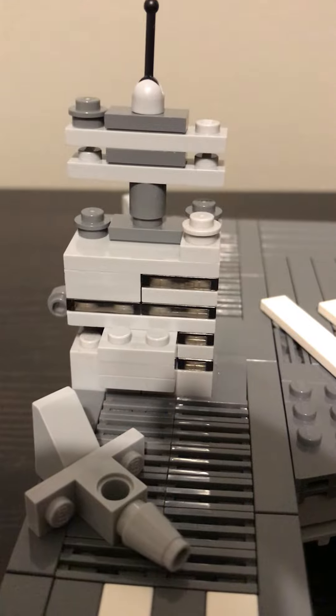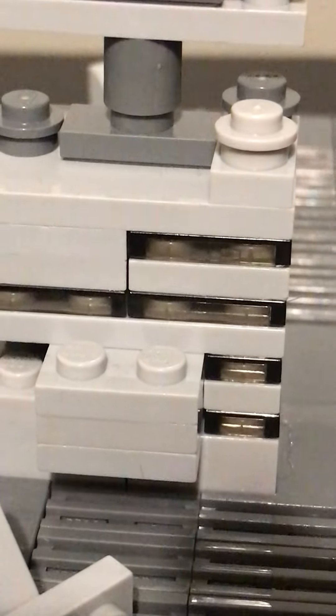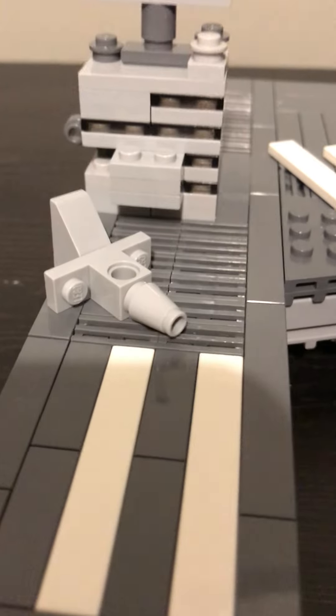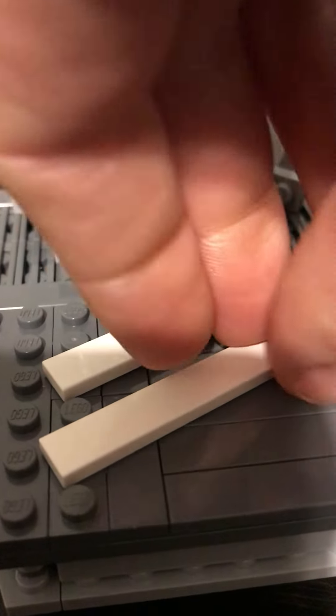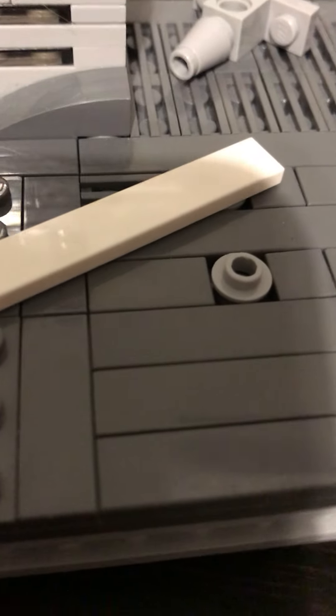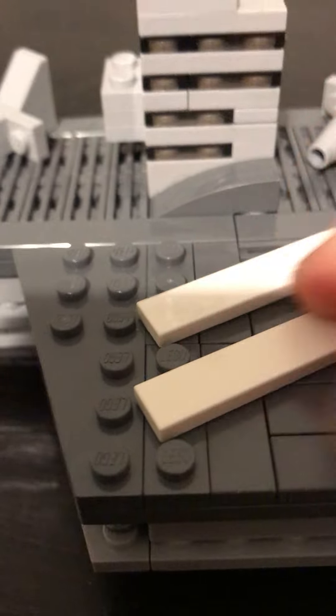Here you have the windows that are just some dark translucent pieces, and then the antenna up there of course. I may put in the little runway markers there, and then this one here was a little bit more of a challenge to put on, but I ended up getting it. I'll go ahead and show you here how it connects — I just used a stud with a hole in it in order to get the proper angle and distance.